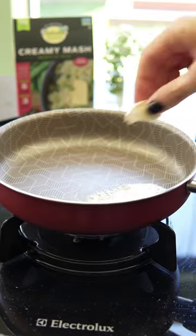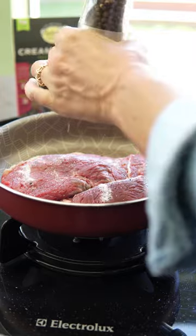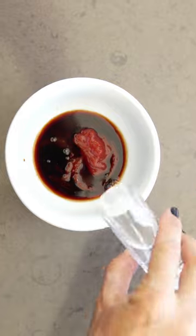So all you have to do is remove it from the bag, sauté it with your preferred seasoning, and serve. It's the easiest and healthiest way to enjoy this mashed potato alternative.